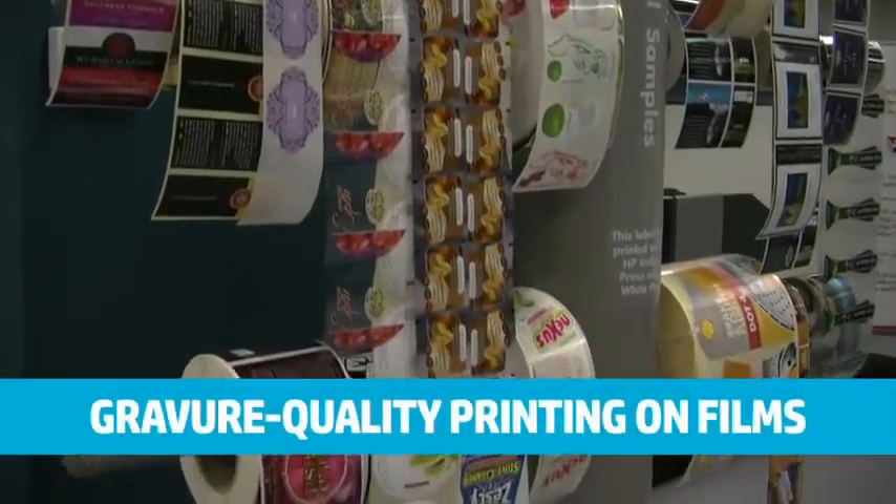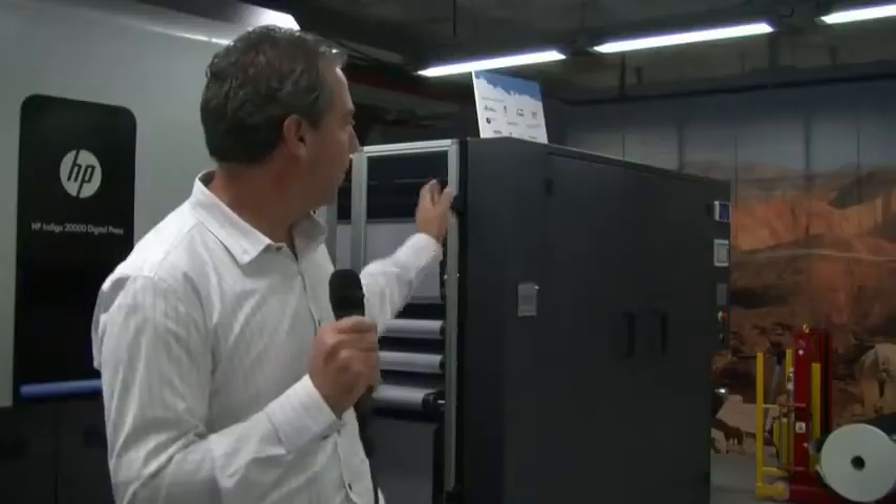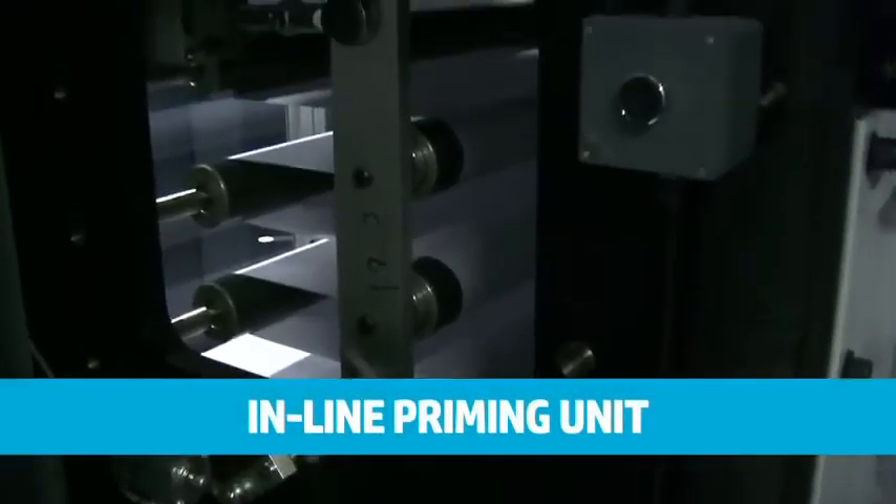So there's more to it than just flexo packaging — it can also cover the labels market. In addition, the large unit behind me is the priming unwinder. It is a unit which combines a powerful unwinding system, 30 inches wide and capable of handling almost one ton in weight of a substrate roll.